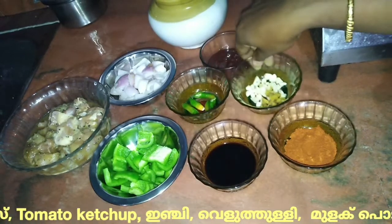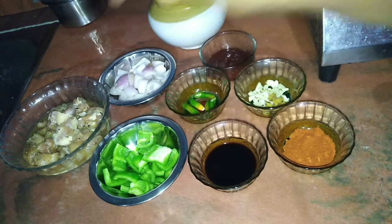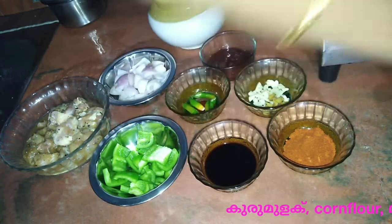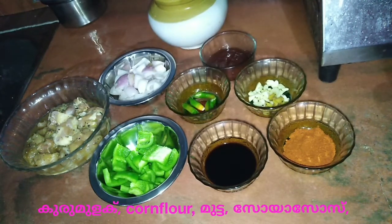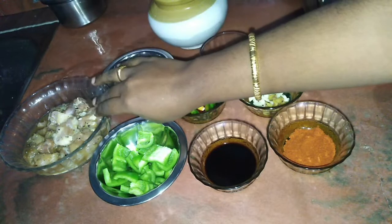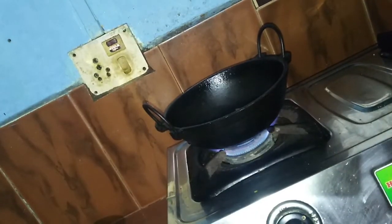I'm going to add the oil. I'm going to add corn flour — 1 teaspoon of soya sauce and 2 tablespoons of corn flour. I'm going to add the recipe and then add the chicken pieces.